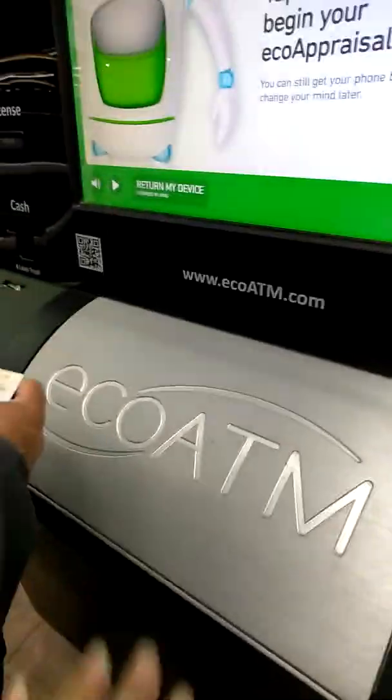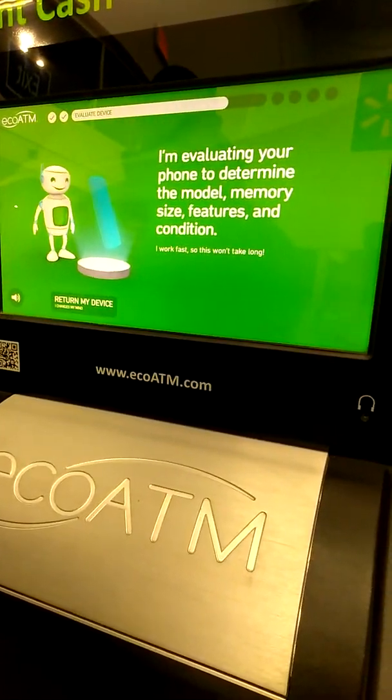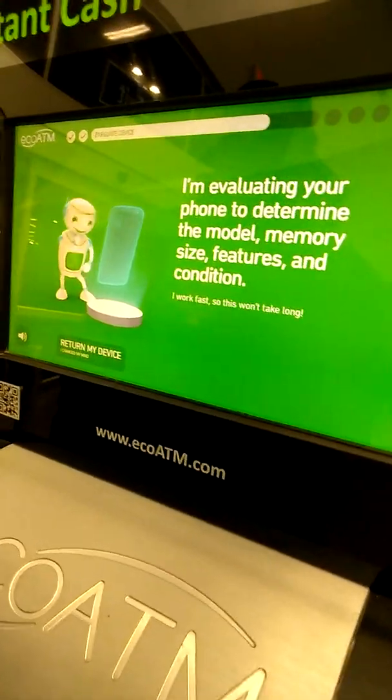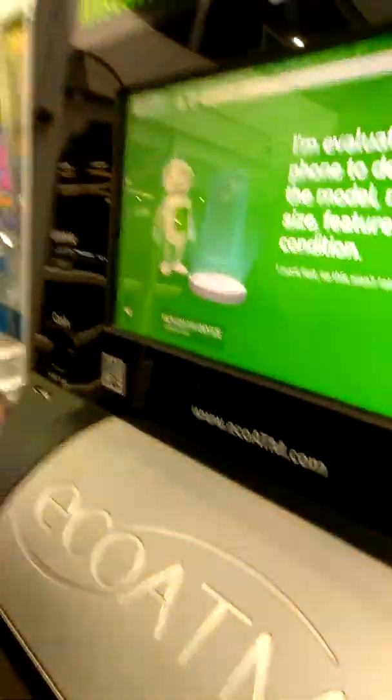Oh my god. And we're off. We're only evaluating your device to determine the model, memory size, features, and the condition. I work fast, so this won't take long.